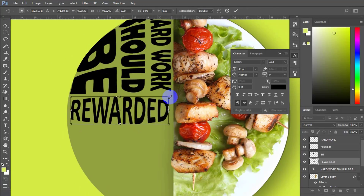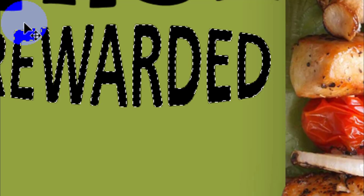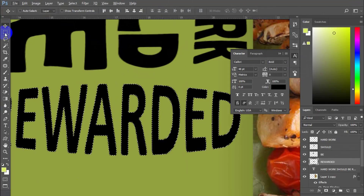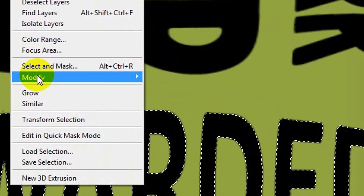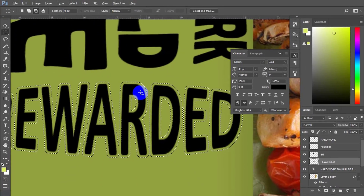Now scale it a little bit smaller than you want. Click on the thumbnail of the layer to recall the selected area. On the menu bar, press Select, Modify, and check Expand. On the expand field, type 5 pixels and press OK.